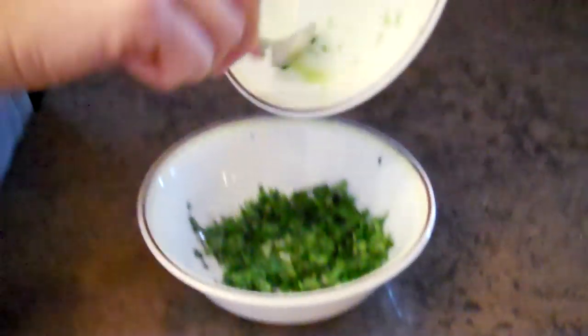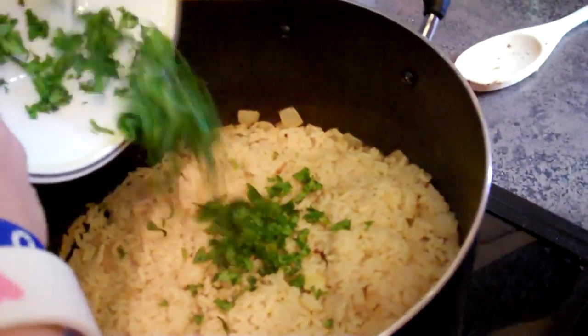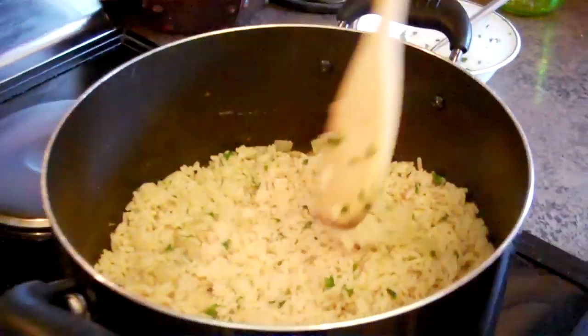We're just adding the lime zest and the cilantro to the rice. We'll let that sit and then we will make the ranch dressing.